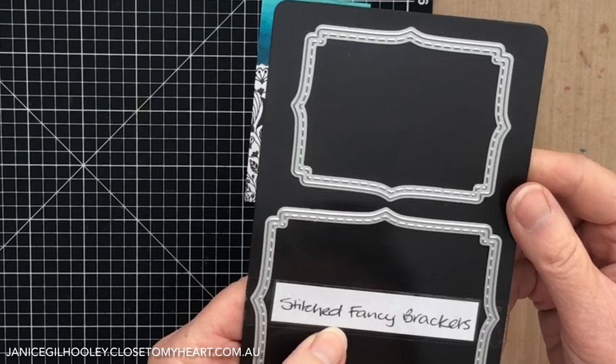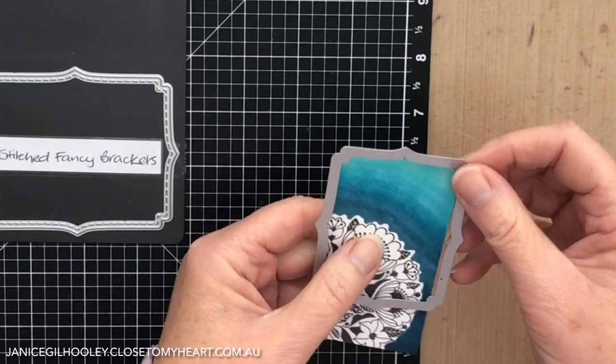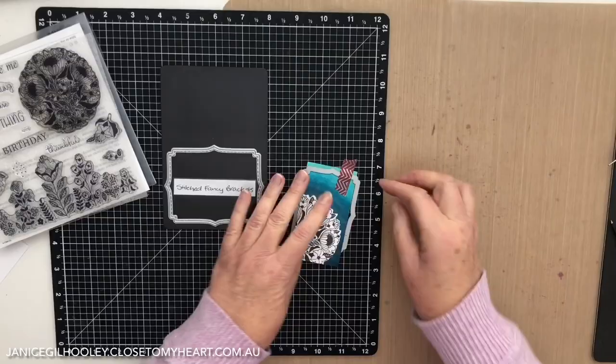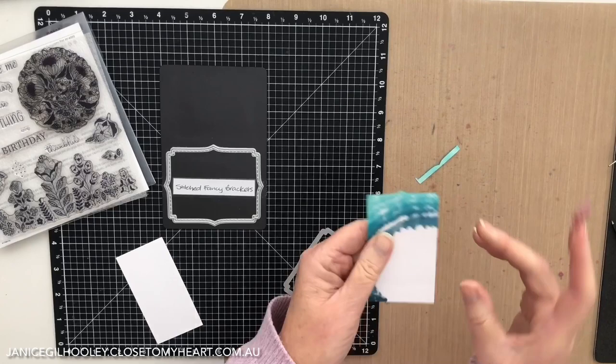Now I'm going to twist this just a little bit more by bringing in the stitched fancy brackets from the core catalogue and I'm going to make a tag. We do have our tags and tab thin cuts, but I want this decorative edge and I want the stitched bit at the top. So I'm going to turn this around, feed my tag through, and then I will secure this with some washi tape and run it through the die cutting machine. Now I can just peel off my washi tape and I've got a lovely stitched element at the top of my custom made tag.